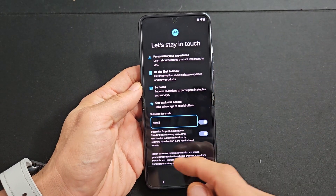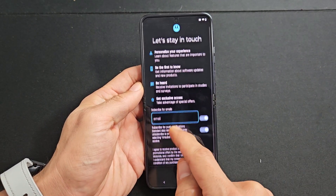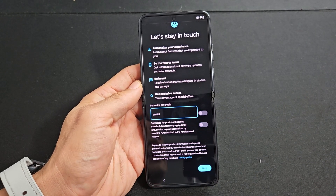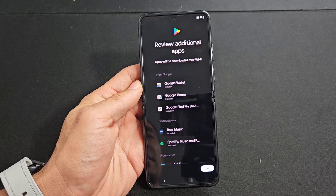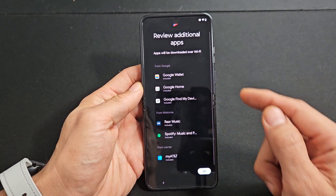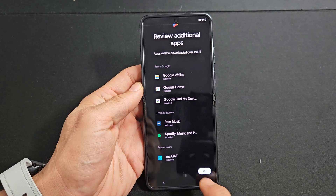Let's stay in touch — you can subscribe and put your email down here if you wish. But I'm not interested, so I'll tap on next. Review apps — these are apps that will be downloaded over Wi-Fi. Click on OK.